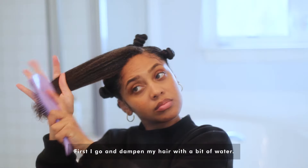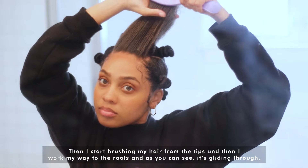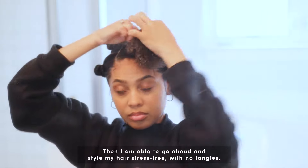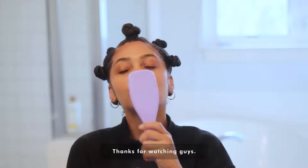First I dampen my hair with a bit of water, then I start brushing from the tips and work my way to the roots — as you can see, it's gliding through. Then I'm able to go ahead and style my hair stress-free with no tangles. And voila, there you have it! Thanks for watching, guys.